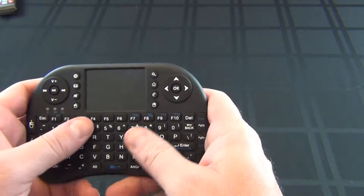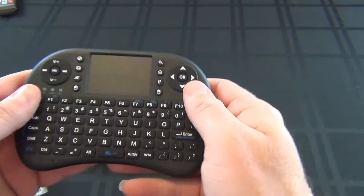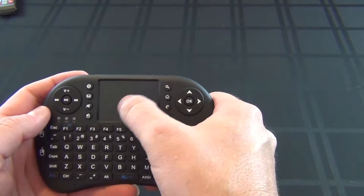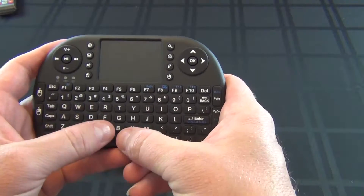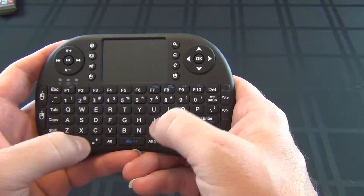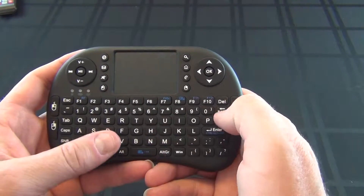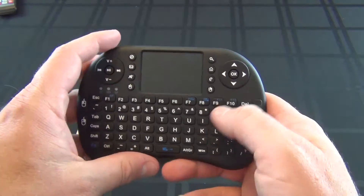But as you can see, it has a really nice feel to it. Here's your little keypad for your mouse, so you can type and control it. There's a right click and left click for the mouse. I'll show you more when we get it all set up.